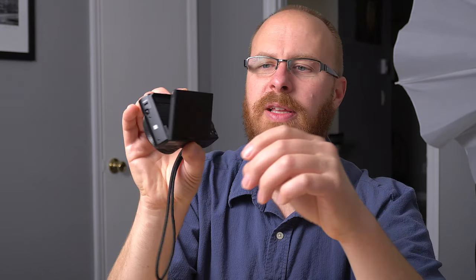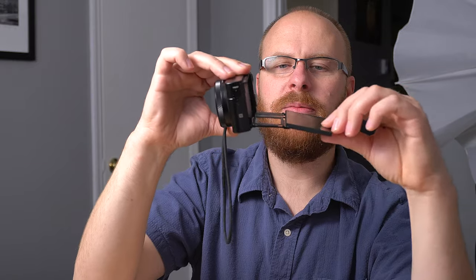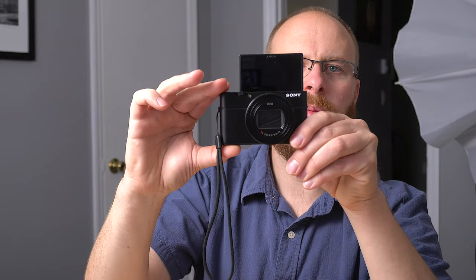You also have this articulating screen — it goes all the way down like so, then it flips out, and then it goes all the way up for selfie mode.